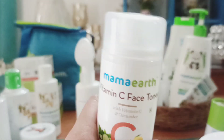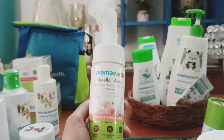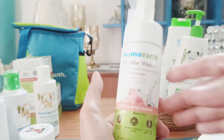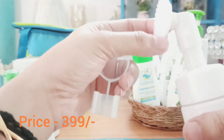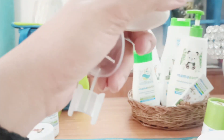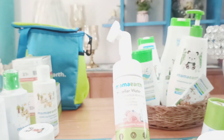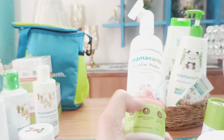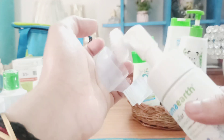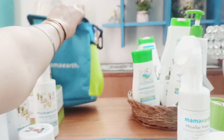My absolute favorite is this face wash from Mamaearth — you just need to spray it and the packaging is so cute with a cute brush. I've been using it for so long and this is already my second bottle. It contains rose water and glycolic acid and is great for cleaning makeup. I highly recommend it for adults.